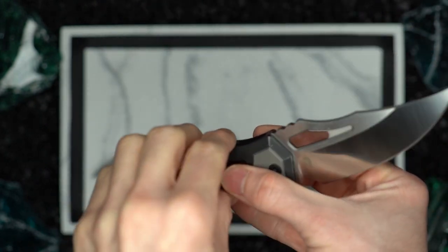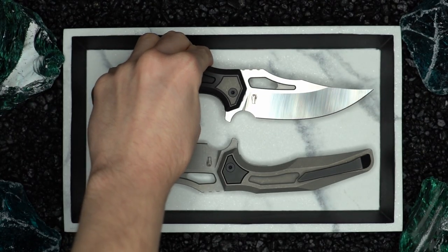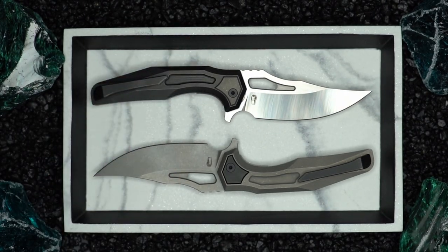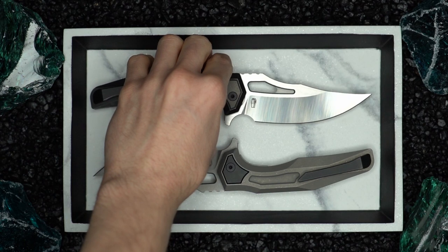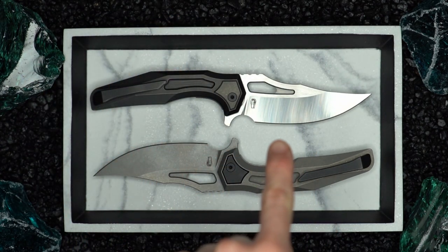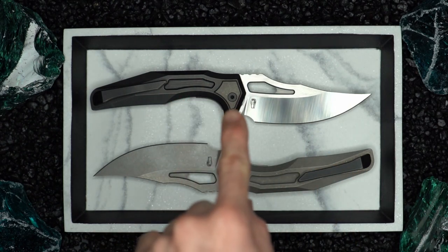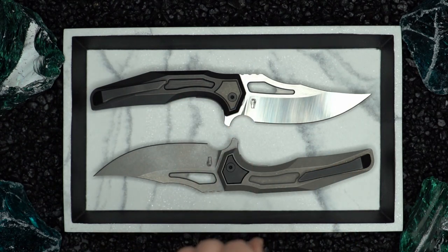I'm just in love with the action on these. The knife is going to come in about five different variants. The first variant is kind of what you see here — a satin blade with black handles, and the pivot collar is going to be this really beautiful ancient gold anodized titanium.